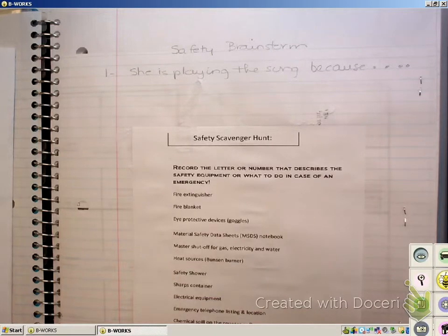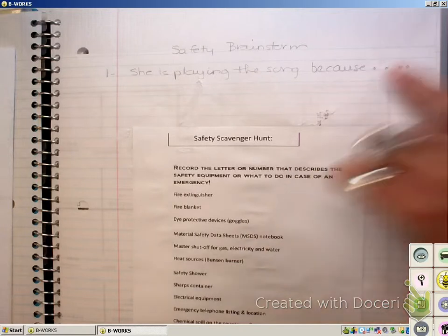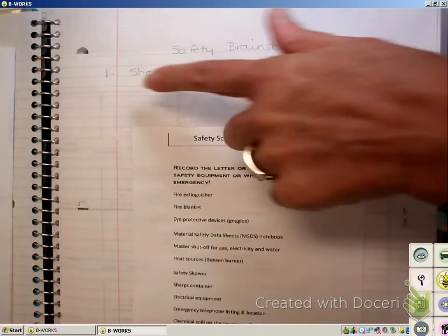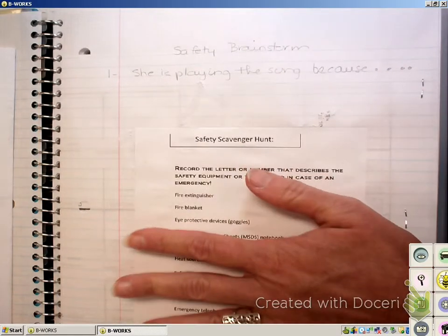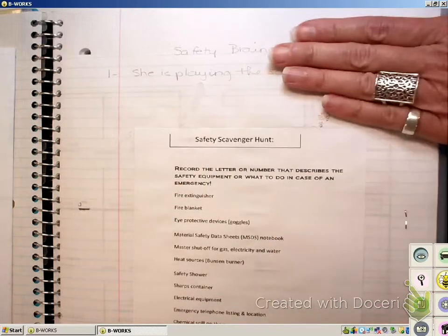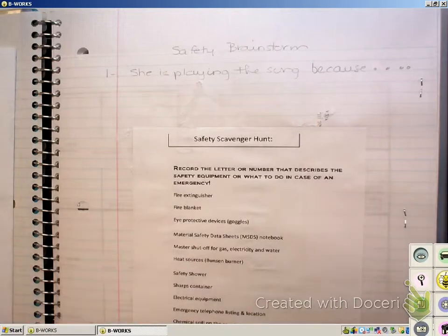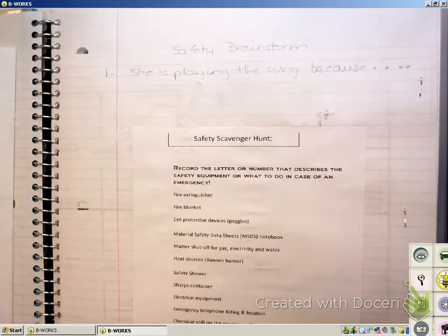On the top of page three, go ahead and write 'Safety Brainstorm.' And go ahead and write the sentence: 'She is playing the song because...' In just a minute, when everybody gets this done, we're going to start. Notice I left five lines because you're going to do two different things today — one at the beginning and one after we talk about the safety terms and the safety scavenger hunt. If I tell you to leave some space, make sure you leave some space so you have room for the second activity.